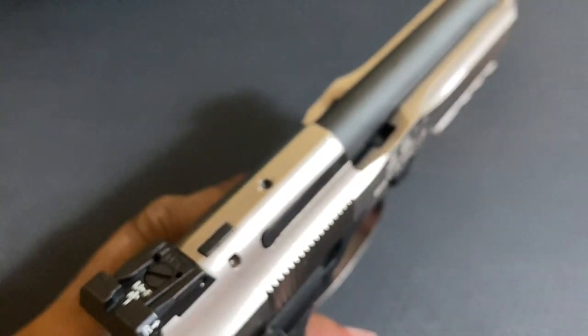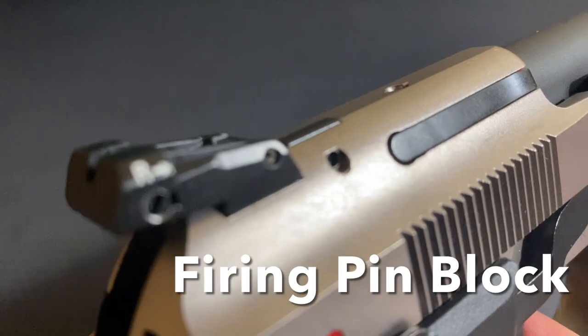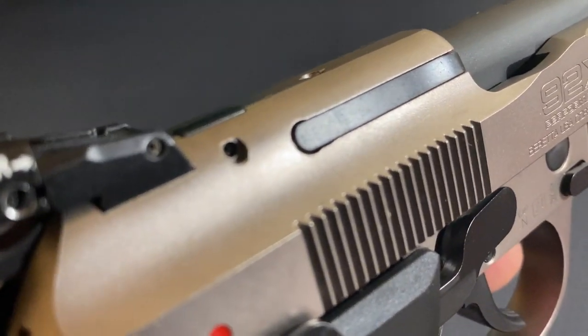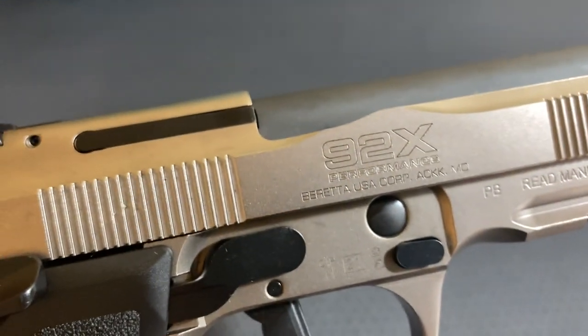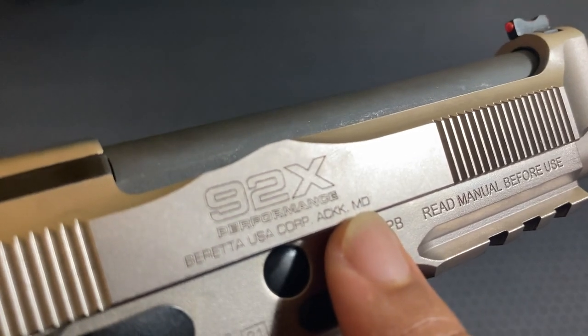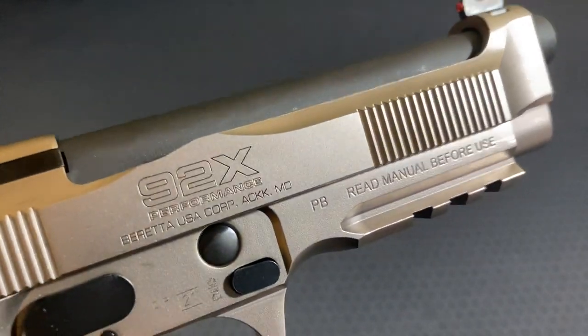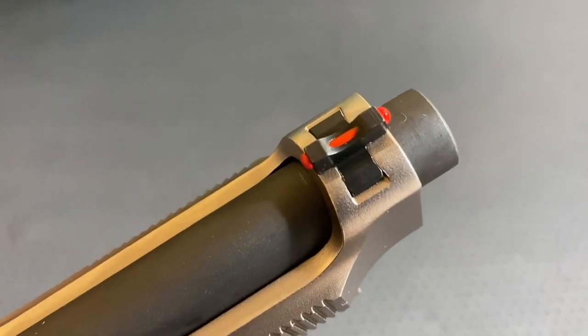There are a few other things I have to read up on, but if you see right here on top of the slide, when you pull the trigger that moves up — I want to make sure I tell you what that is correctly. These are sawtooth serrations here — 92X Performance. They're headquartered in Maryland but moved their R&D and manufacturing for the U.S. to Tennessee. On the front you have a red fiber optic — a nice classic look there, with a blacked-out rear and fiber optic front.